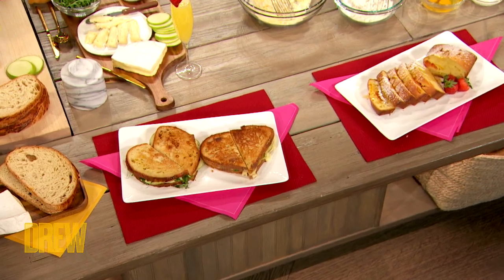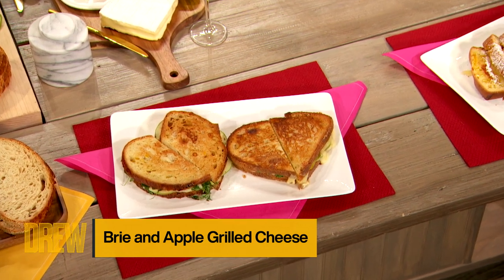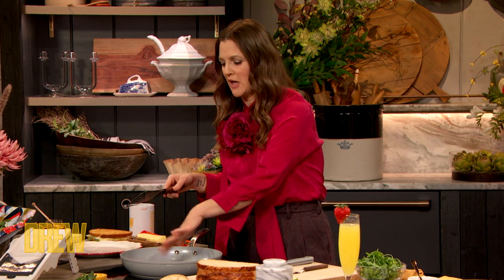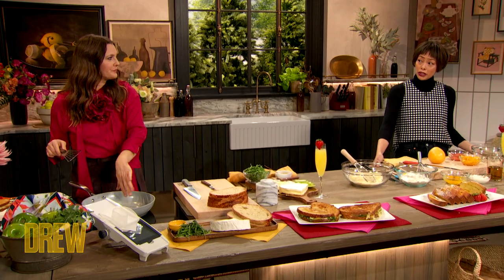So, Pilar, we're both gonna demonstrate two different things that you could treat yourself with, and these are treats for Galentine's, Valentine's, Palentine's. On deck today, we have a brie and apple grilled cheese sandwich. No truer expression of love than a grilled cheese sandwich, I think. And when we cut the sandwich, we realized that the bread cuts into the shape of a heart, which is pretty perfect. Absolutely, just for Galentine's Day. And then the second recipe is a citrus and olive oil loaf.